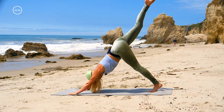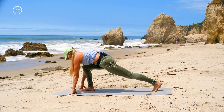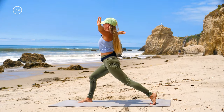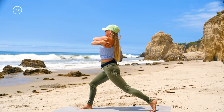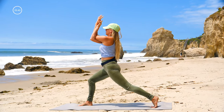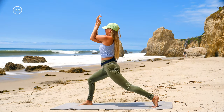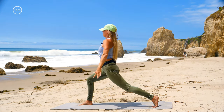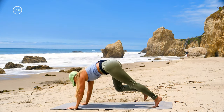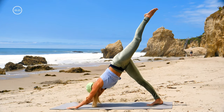Lift your right leg up for down dog splits, and step your right foot all the way forward between your hands — come up into crescent lunge. Bring your right arm underneath your left; you can stay here giving yourself a hug, or lift your hands up, or bring your palms all the way together. Bend your front knee, unwind your arms, big inhale, lower your hands, step back to plank, and we'll switch.